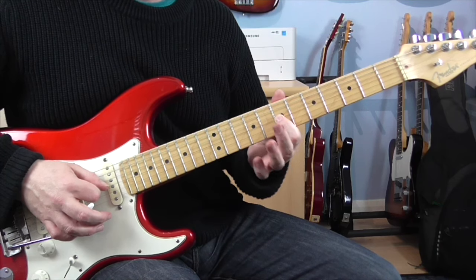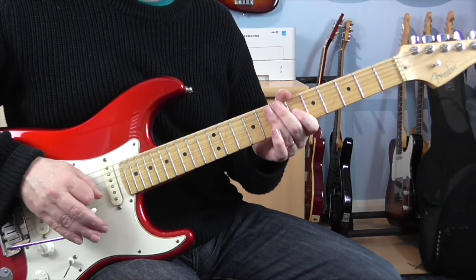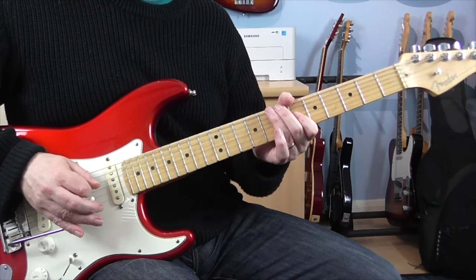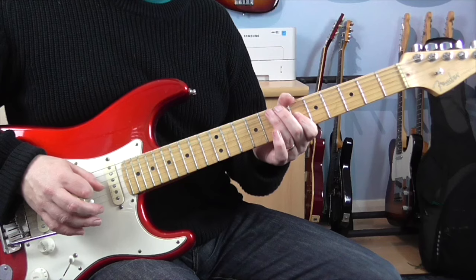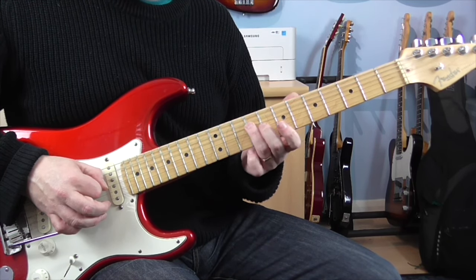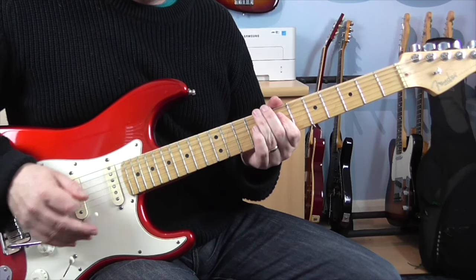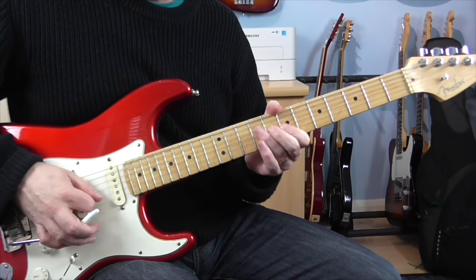And then we're going to play 7 again on the G. Then we're going to play 6, but we're going to scoop the arm down and bring the arm up. So we pick it while the arm's slightly depressed, and bring it up. Once you've picked it, bring the arm back up to pitch. You're going to do the same thing on the D string on fret 9, and then 7.